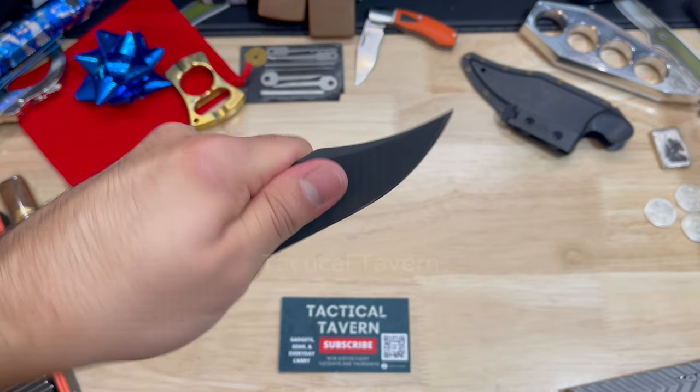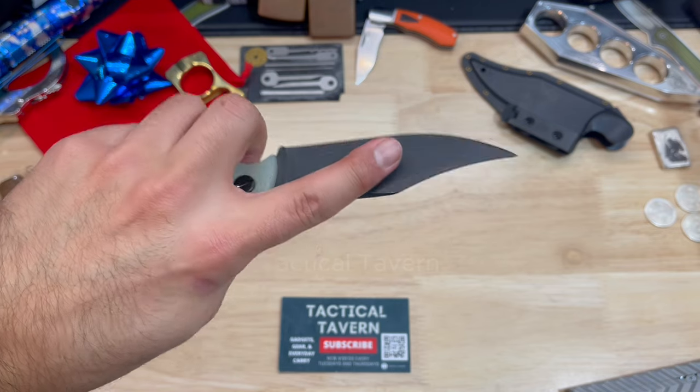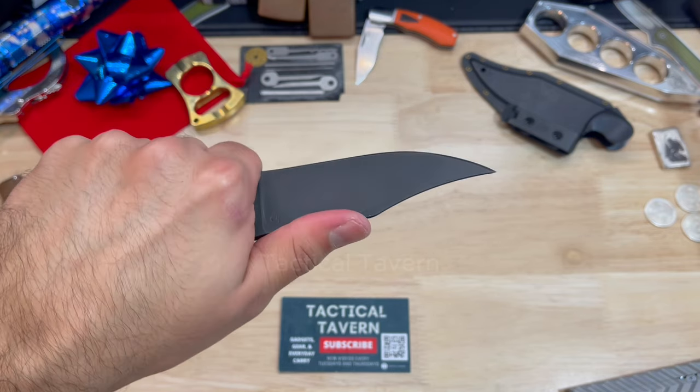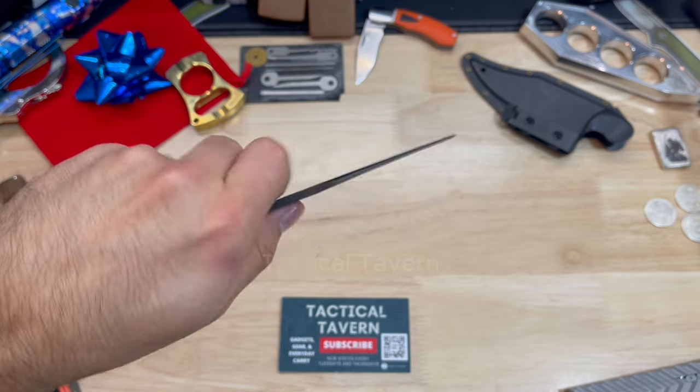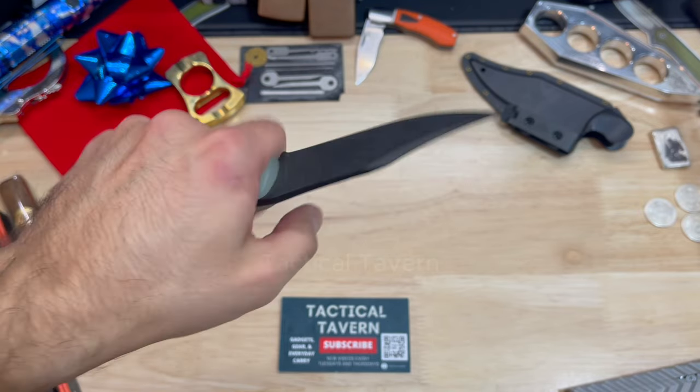Further adding to the well-designed nature of this blade, as it tapers towards the tip, there's another perfect resting place for your index finger for any of those more detailed cutting tasks. And when your index finger is along the top of that blade, it really becomes an extension of your hand and is extremely comfortable to use.